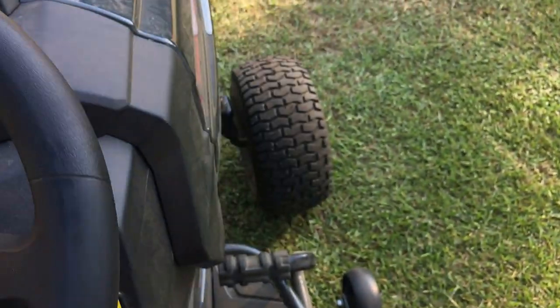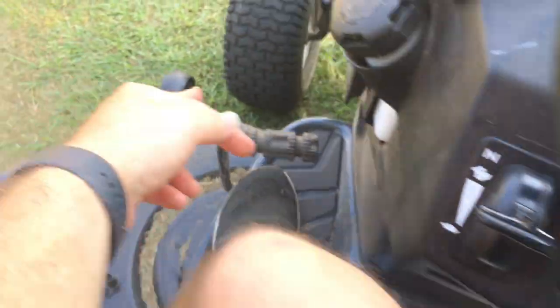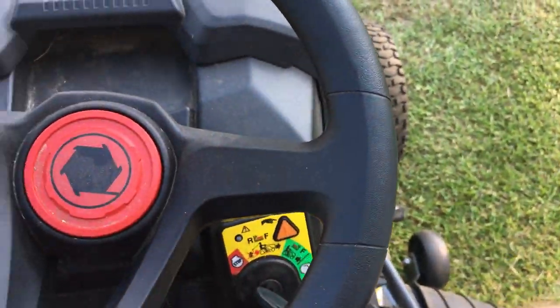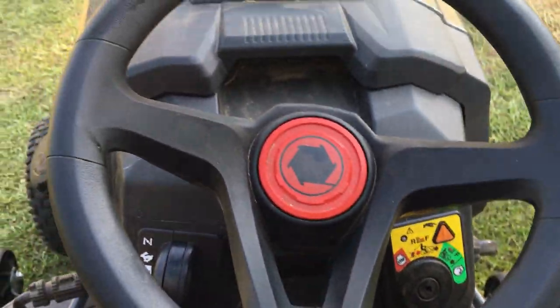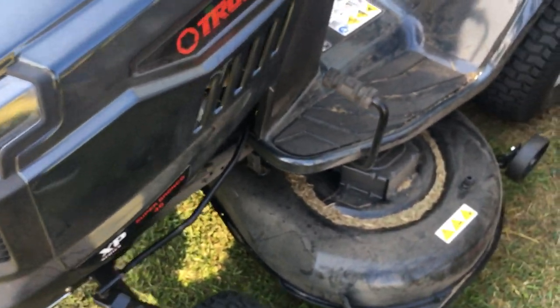That was just a short video. Tomorrow like I said they're going to check out this tire because whenever I ride it, it's all wobbly — it goes at an angle compared to this one. So tomorrow the people are going to come out and take a look at it. It's not much to it, it's a mower, but it's pretty fast whenever you push the gas.